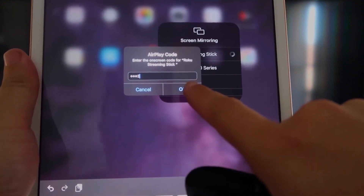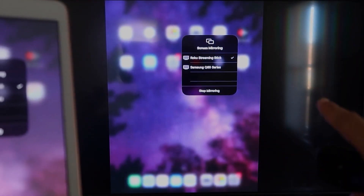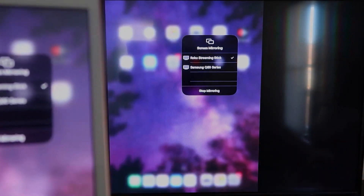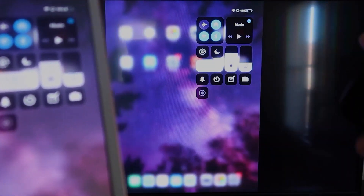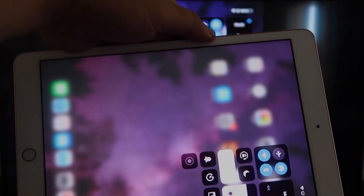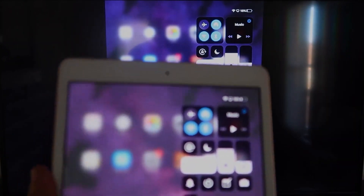Enter the code that appears on the TV — mine is 3393, yours will be different. Click OK and it starts thinking. There's a check mark now and as you can see it is mirroring exactly what's on my iPad to my TV. If you want to stop mirroring, select the Stop Mirroring button on your iPad. If you are watching a video, you can hold it in portrait mode and it'll still play in landscape mode on the TV — that's the beauty of Apple AirPlay.